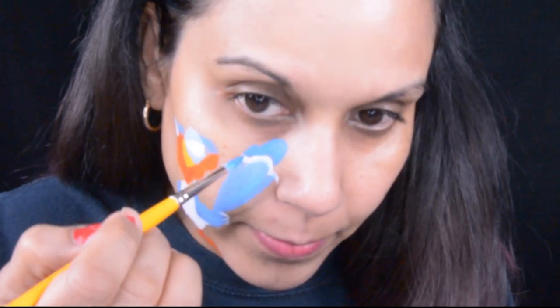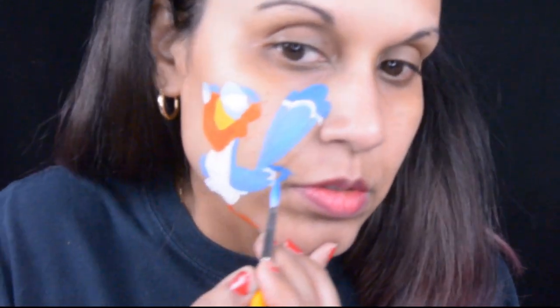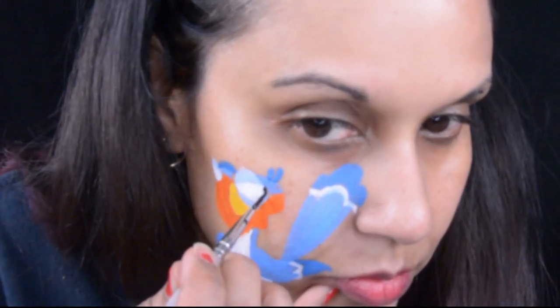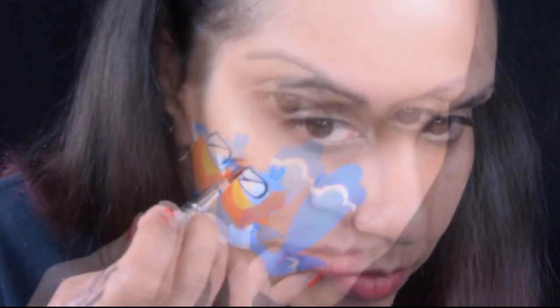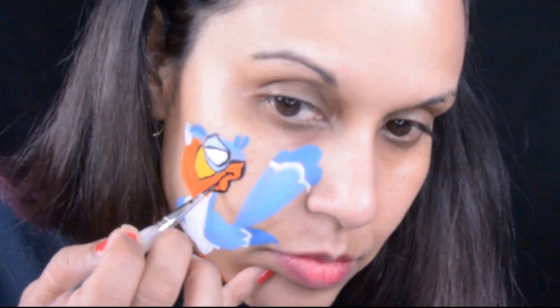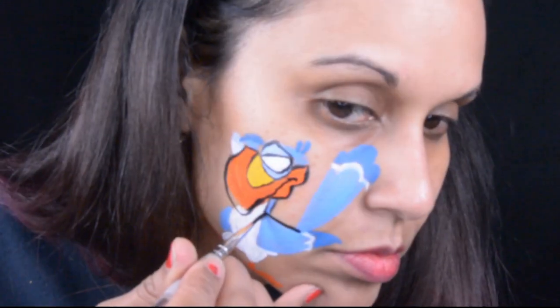Now I'm using the darker blue for the tips of his tail, his wings, and some parts of the feathers on his head. Then I'm going to start doing some outlining and doing his eyebrows, which really make him look like Zazu - those eyebrows are really thick. You're going to start seeing him come together now with this outlining.